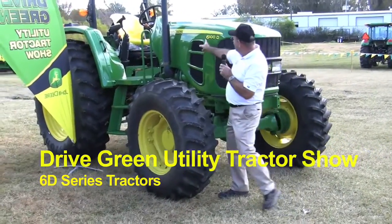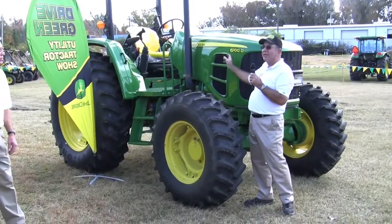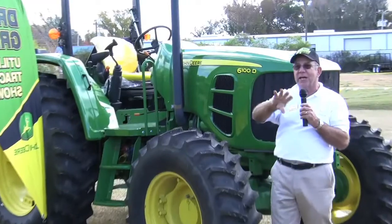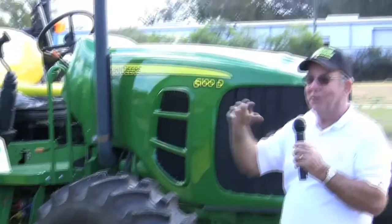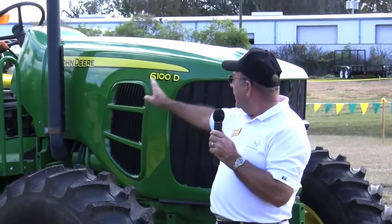How do I know that? Because of the six. All the other ones were fives, this one here is six, and it goes back to the old 6000 series — or what I should say, the new model is a six series, and we have four different horsepowers in this.